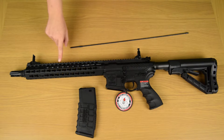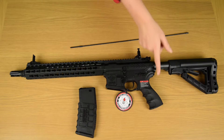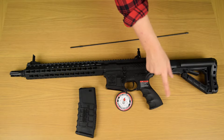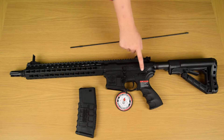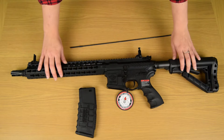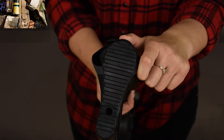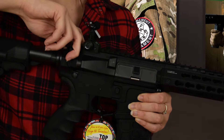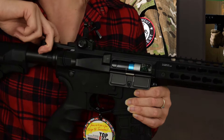The inner barrel length is 330mm and the whole gun is 875mm in length. It has a 25,000rpm long-axis motor, programmable 3-round burst, and the gun weighs 2.3kg. The battery compartment is located in the stock. Pulling the charging handle opens the dust cover and reveals the hop-up.